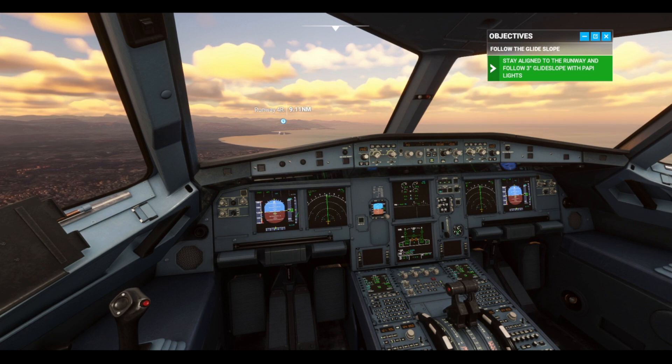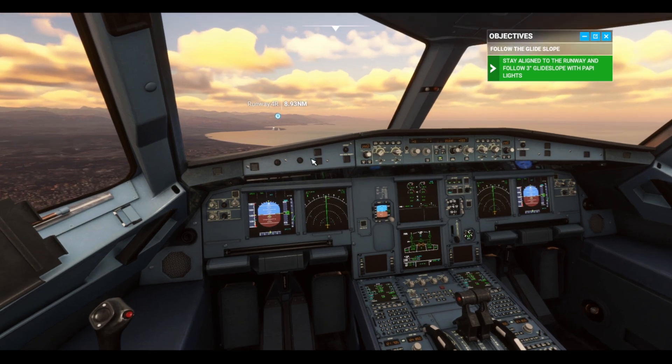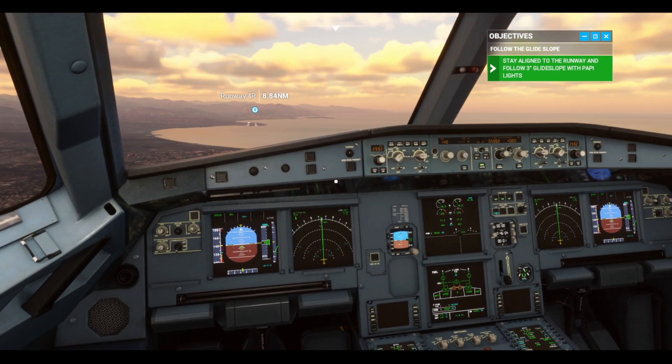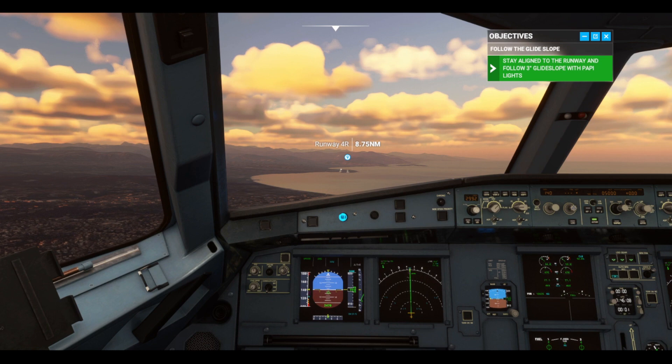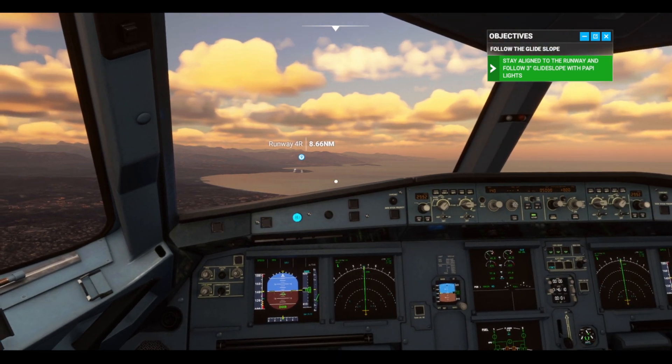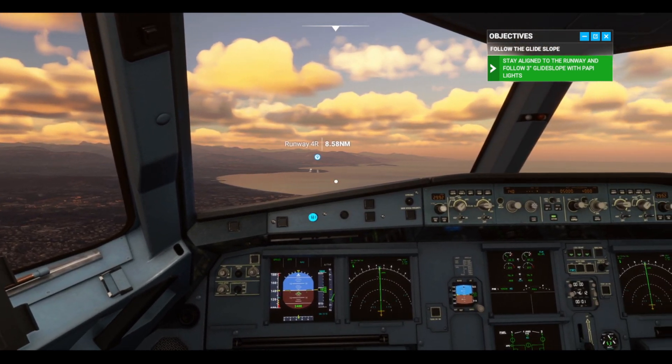Just focus on the trajectory. Fly-by-wire doesn't need a lot of corrective input — just keep making small adjustments to pitch and roll as necessary. See the screw on the dash above the PFD? Use that as a guideline to keep us centered on the runway.